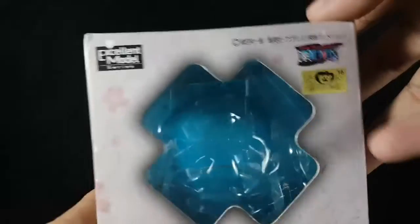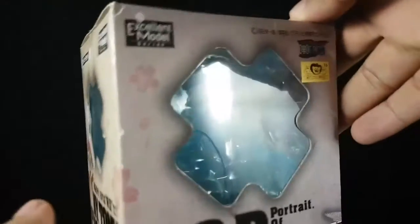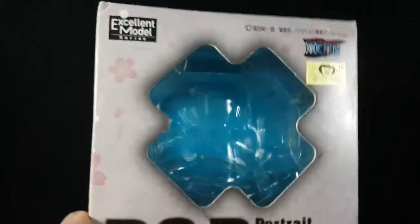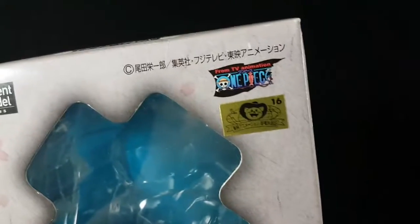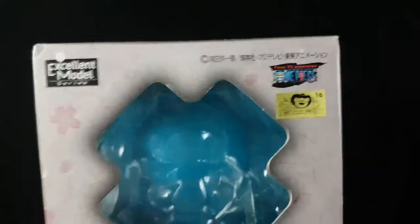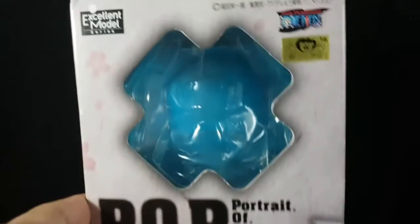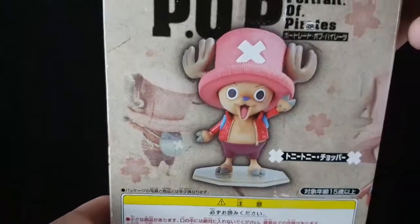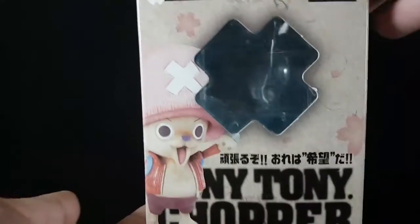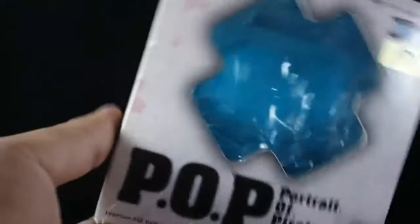This box is small — it's the smallest box I've seen in the Portrait of Pirates series. Here it is. There's a sticker, here's the front of the box, here's the side, here's the back, and here's the other side.